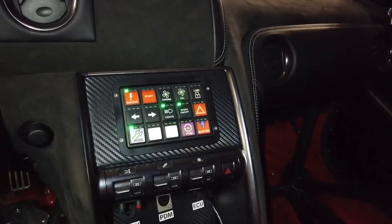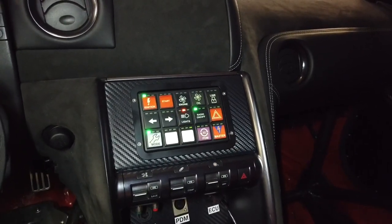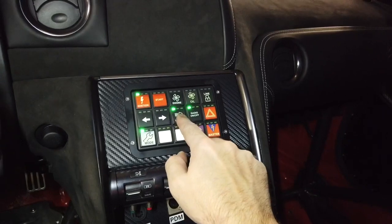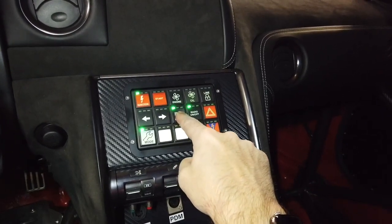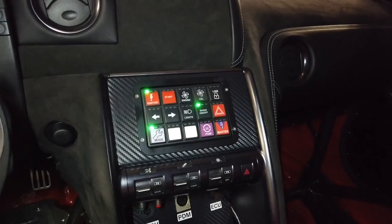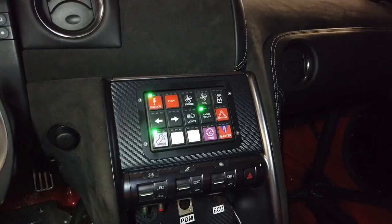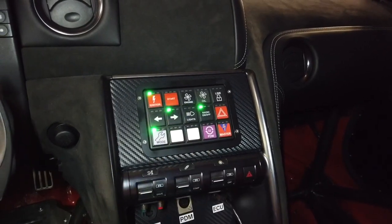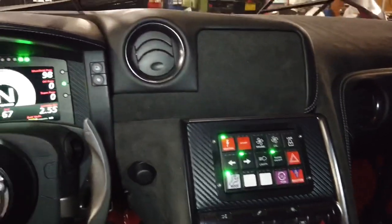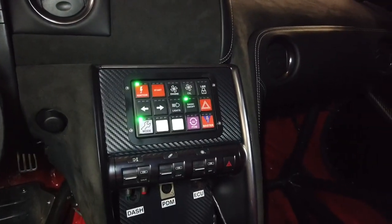We have the lighting control here. One press is the low beams, the second press functions the high beams, and I can toggle between those. To turn it off, you just press and hold, and then the lights turn off. That's all programmed into the PDM software. Same with turn signals — if I just do a light press, it'll flash the turn signal three times. If I do a long press, it turns them on for ten seconds, just like a normal turn signal. And you can see the LED functioning over on the dash to let me know as well.